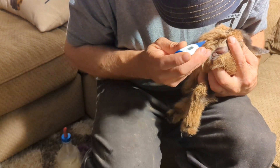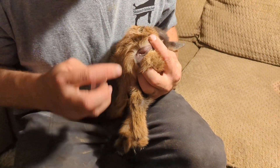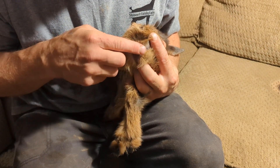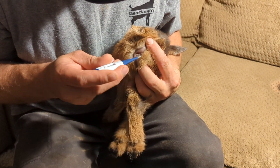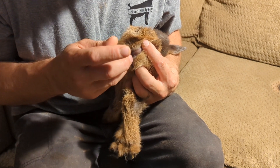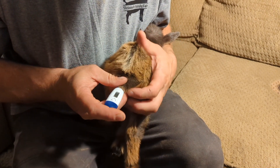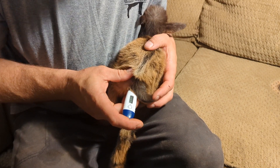There's his little hiney hole. What you want to do is make sure you get the right hole — when I was first doing this, right up under the tail looks like the anus but it's not. The anus is actually on the lower half right there. We're looking for anything lower than 105.3.